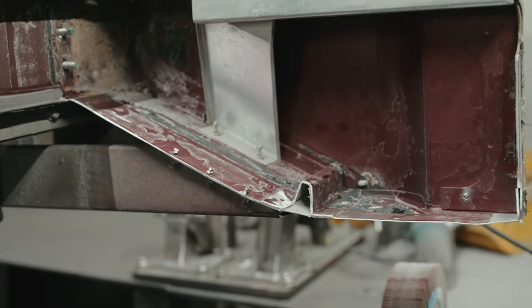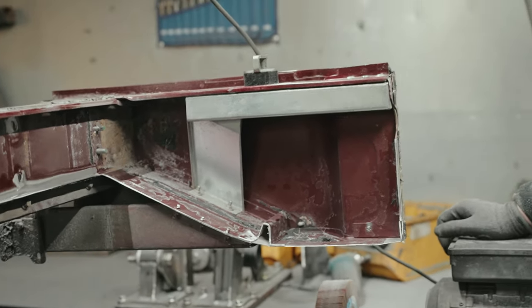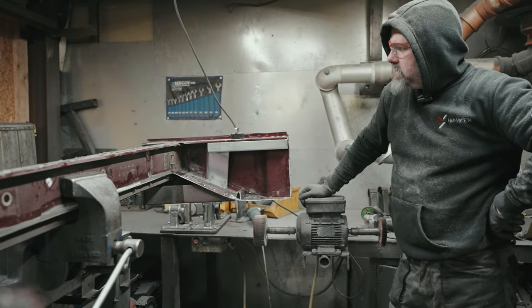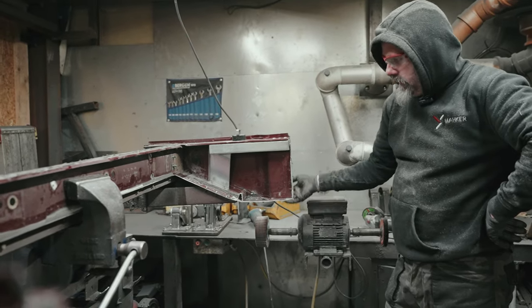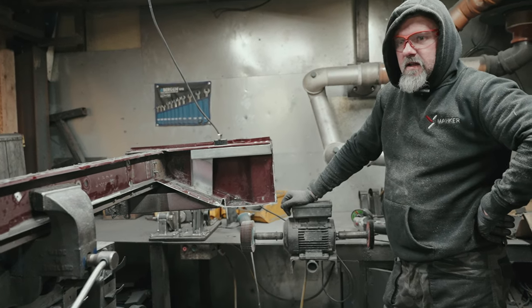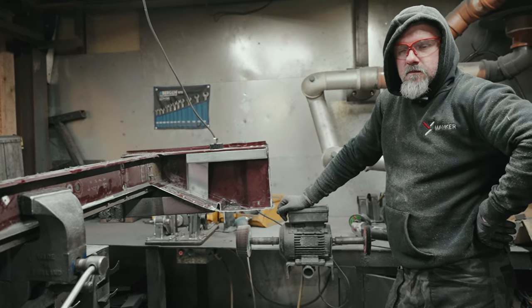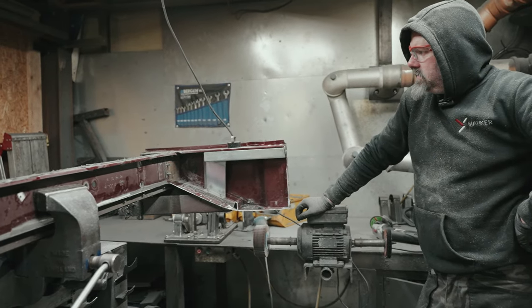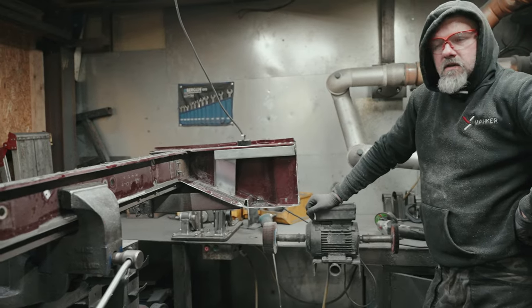So why are we taking the edges off these? Just deburring everything ready for paint. Everything's stripped back, the new panels will be next, and then it's in for paint. And you know what colour it's being painted? It's going to be the same original colour - quite a nice colour actually.